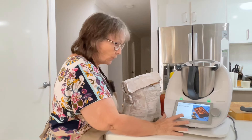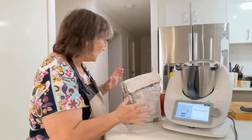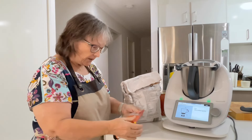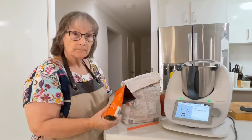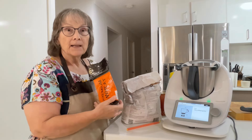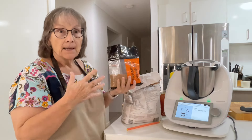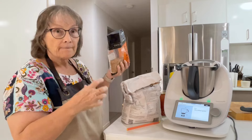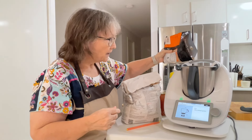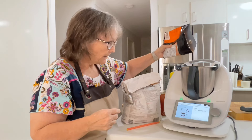Now we're going to start cooking. We're going to make the whole wheat ones using the wheat grains. You don't have to use the wheat grains — you can just omit them and add an extra 100 grams of flour when you get to adding the flour. So the first thing we're going to do is mill our wheat grains.